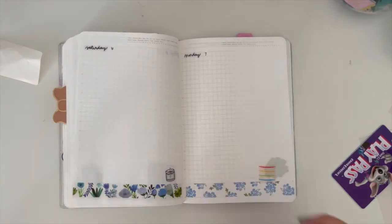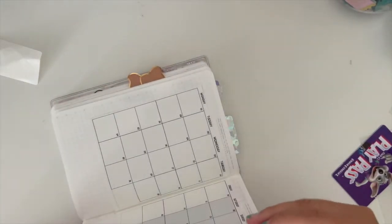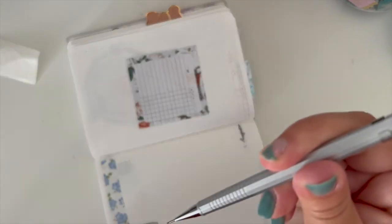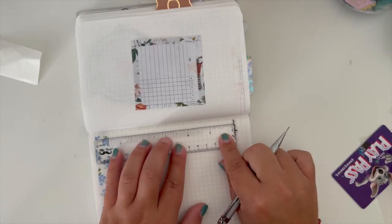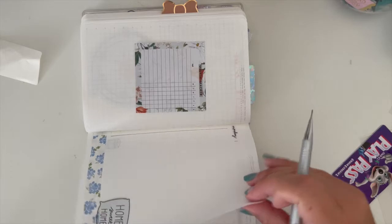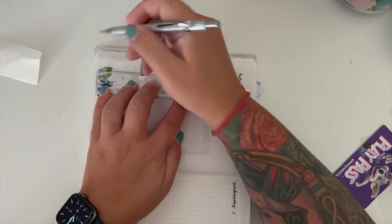The other thing I'm going to do is draw a line down the side because I'm doing a more bullet journal type of planning, which is what I actually really like to do. I love having the line — it just breaks everything up perfectly. So I'm going to give one box to the side. I'm doing this in pencil because I don't want that thick of a line, just something enough for me to see that it's there.